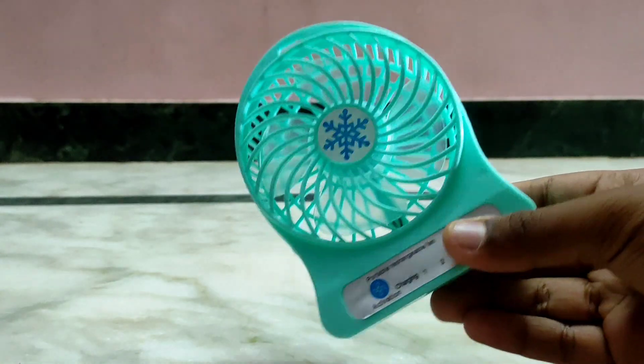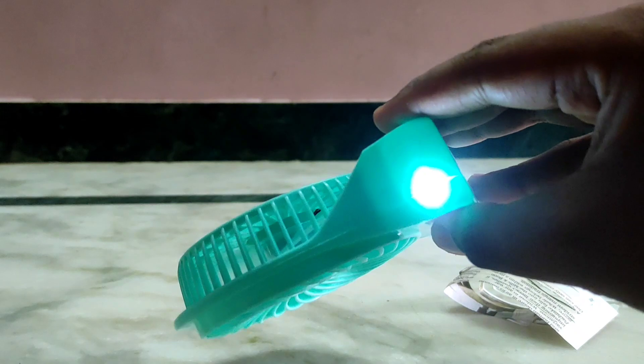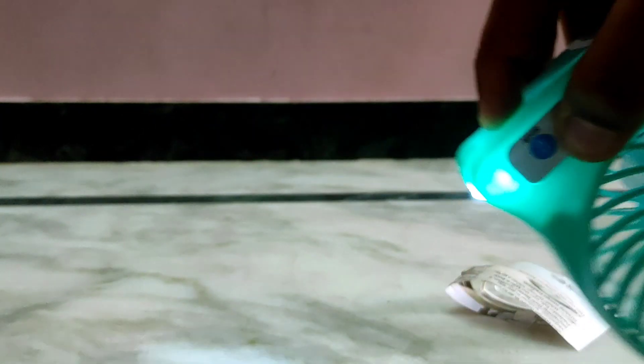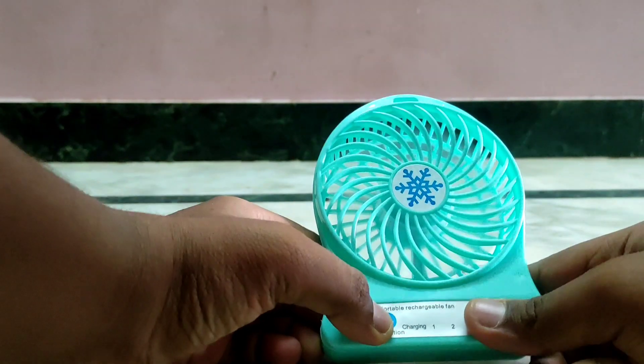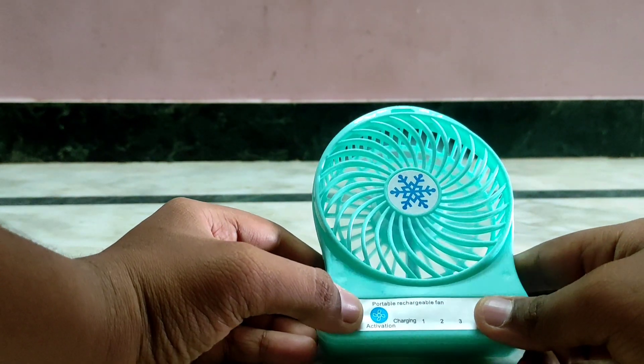I can use the power bank to charge. If you don't use the fan, you can use it as a power bank — just connect it.